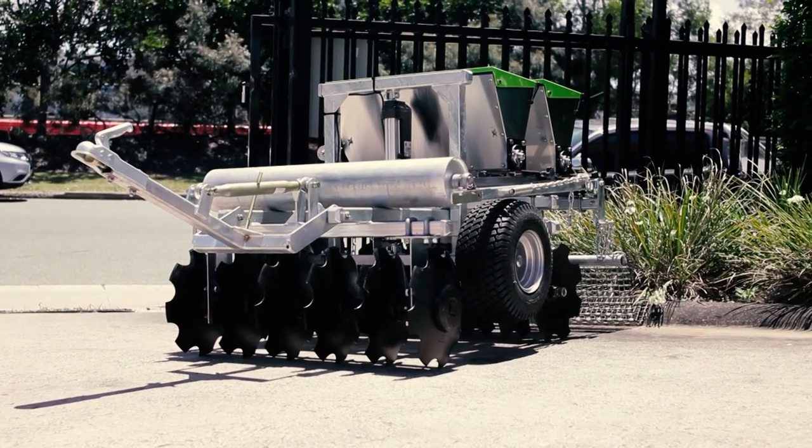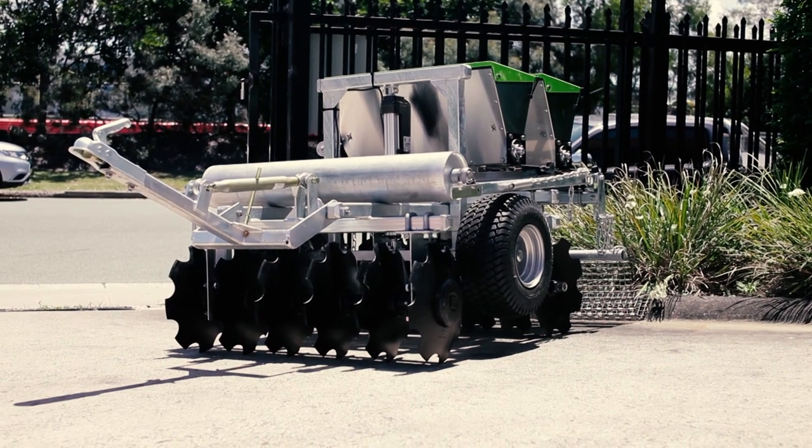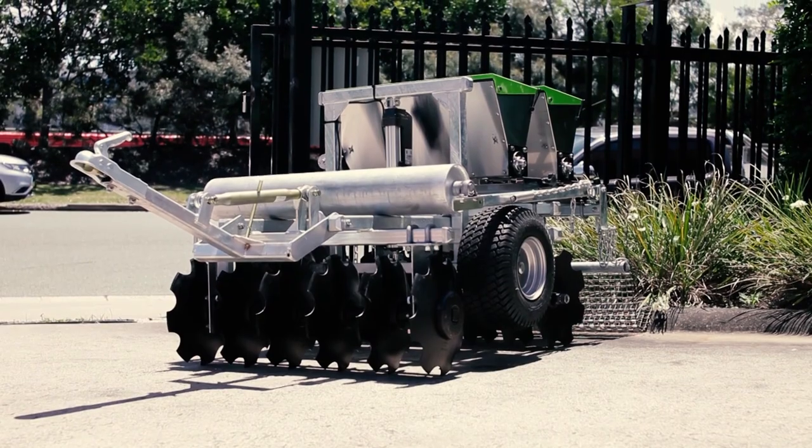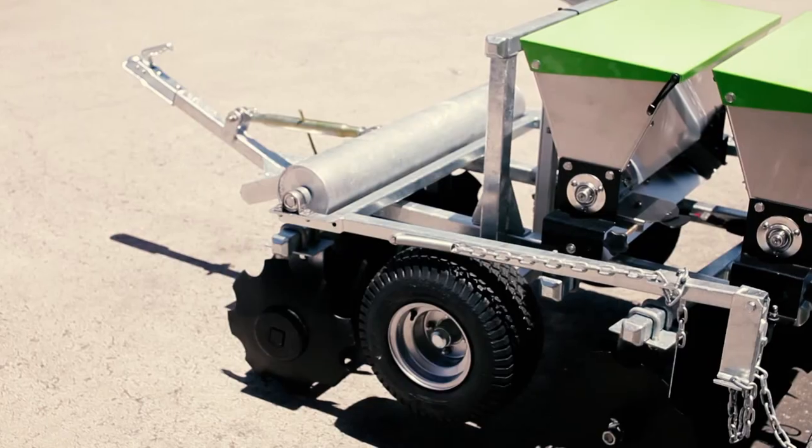We thought about how we were going to film this — special effects, fancy backdrops, actors. But then we thought, it's a Green Pro 6-in-1 Cedar.